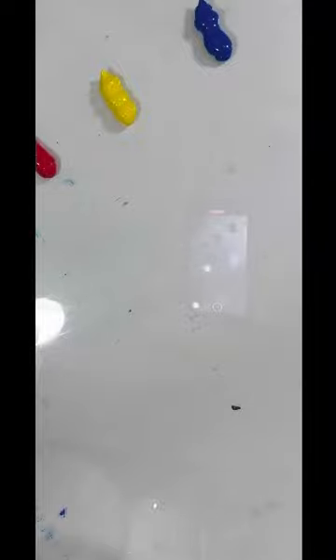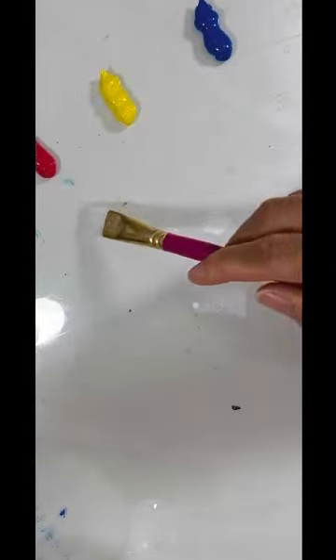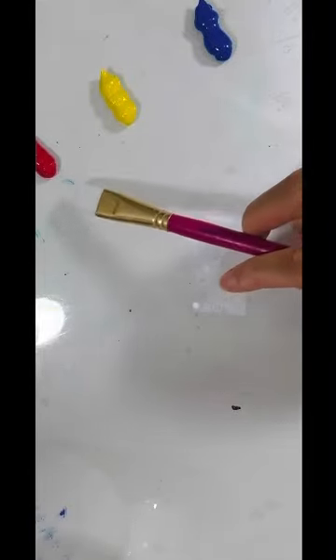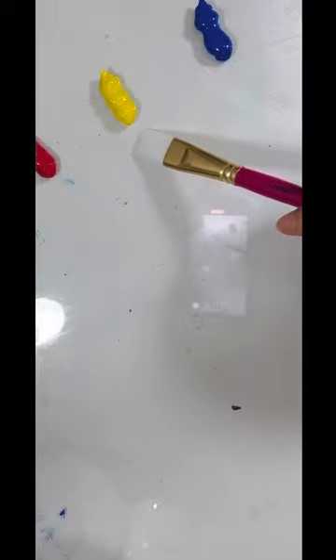You cannot mix two colors together to get a primary color — that's why they're called primary. In nature, you cannot mix anything together to get red, yellow, or blue. So we start with the primary colors. Two primaries equal a secondary. Primary means one, secondary means two. So if you think about it in math terms, one plus one equals two — a primary plus a primary is going to give you a secondary. So when you mix red — or in this case, magenta — and yellow, you get orange.